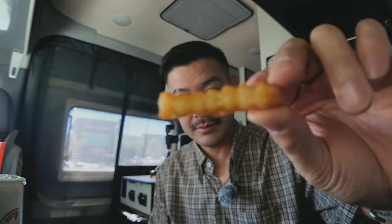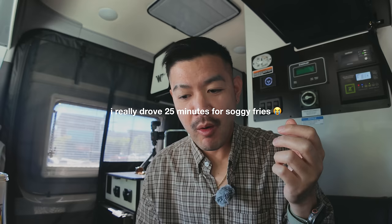We are back in the van and I got my Dave's Hot Chicken. I went with Extra Hot — I've never had Dave's before, but I love spicy food. Let's dig in and try the fries first. The crunch... wait a minute, that wasn't a crunchy one. Sad. Let me try this one. I mean, it's really good, but it's not crunchy. I came here for the crunchy fries.